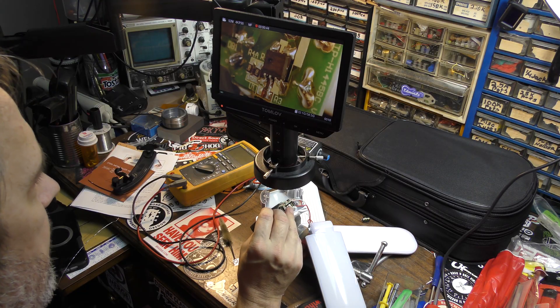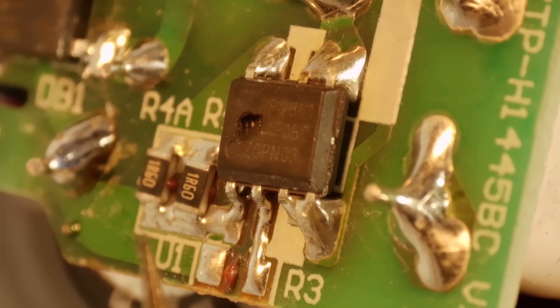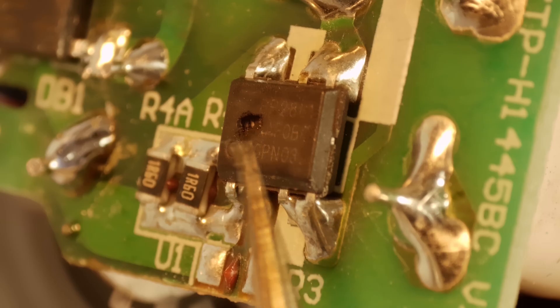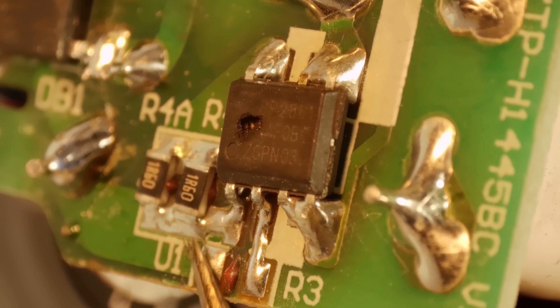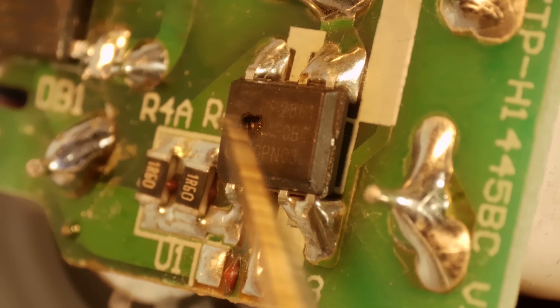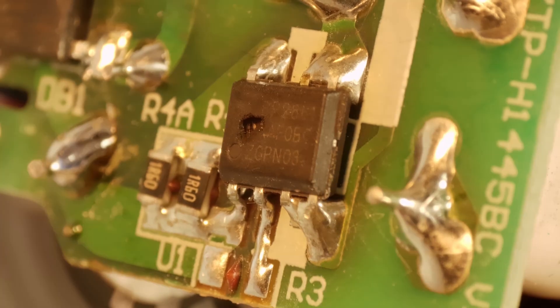We've got this thing under the microscope and we can see what the problem is. This chip is definitely burned. This light, I believe, was left on too long and that has burned this chip — you can see a hole in it right here. This resistor over here might have suffered as well as a result, but this chip is definitely our problem. The part number looks like it's BP2861, Z6PN03 down at the bottom.